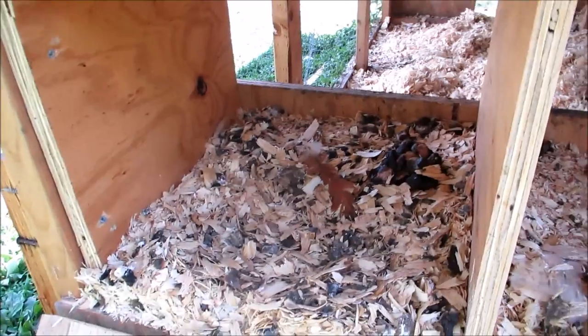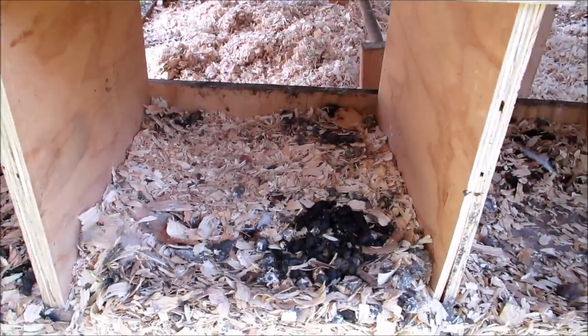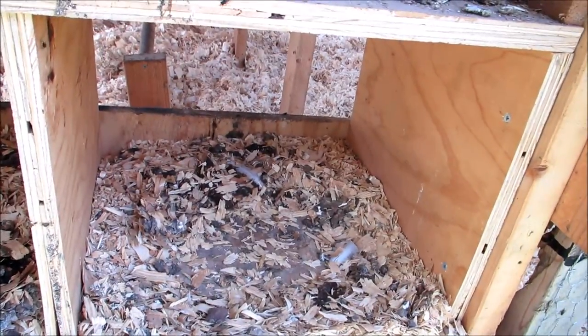They won't be 100% clean, but cleaner. The chickens nest in there at night, and when a chicken nests, they poop a lot. Wherever they nest, they poop a lot. Let me tell you.